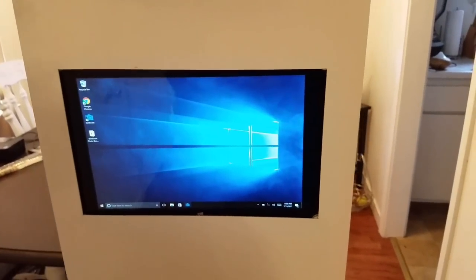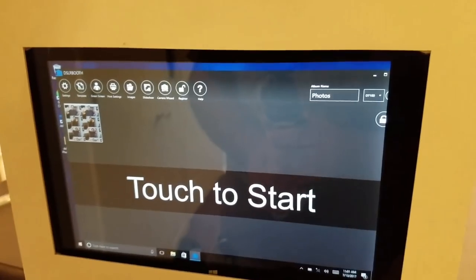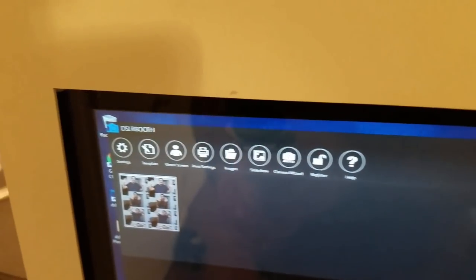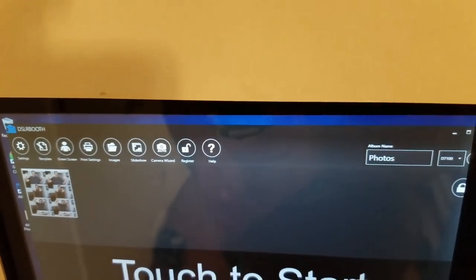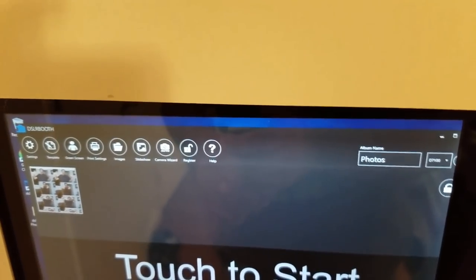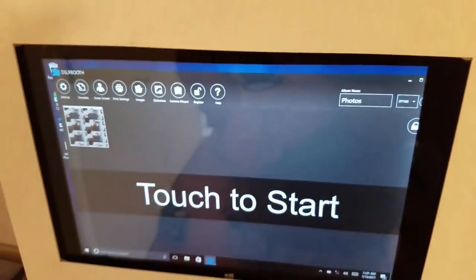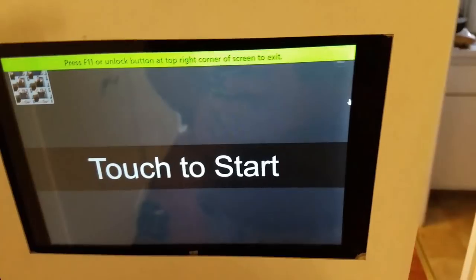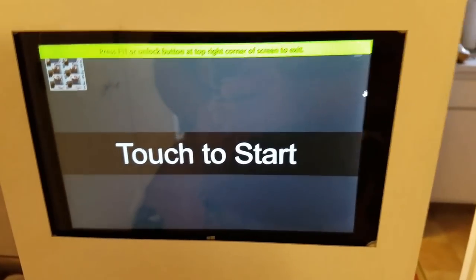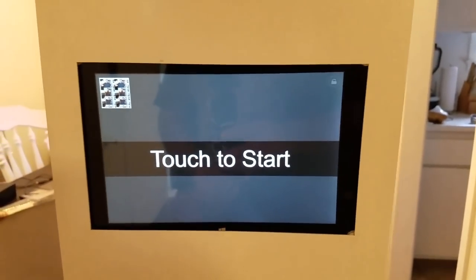As you can see this is fully touchscreen. I turn on the program and it comes up in a second. Once started you can see the easy customization — you have settings, templates, print settings, images, and a camera wizard. When you hook up your camera it automatically reads it — this one detected the D7100. You can set up flash controls and everything. To make it full screen you just hit the corner and it goes full screen so clients can't get out and mess with the camera settings.